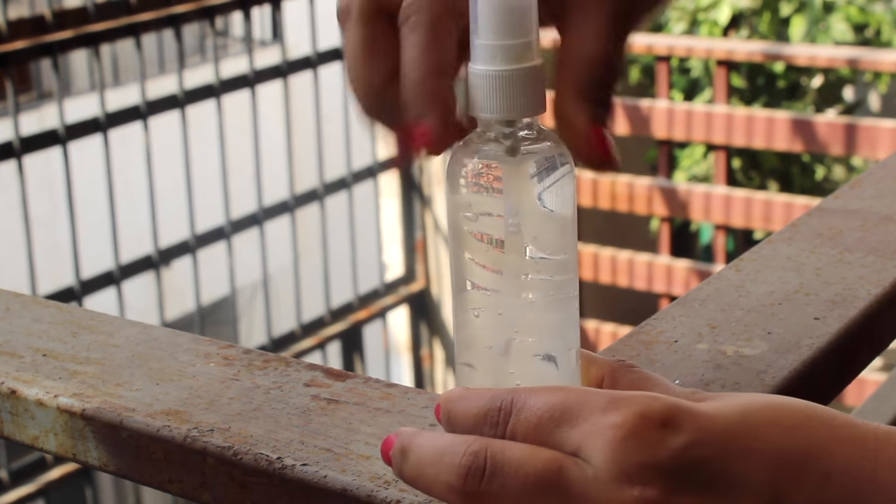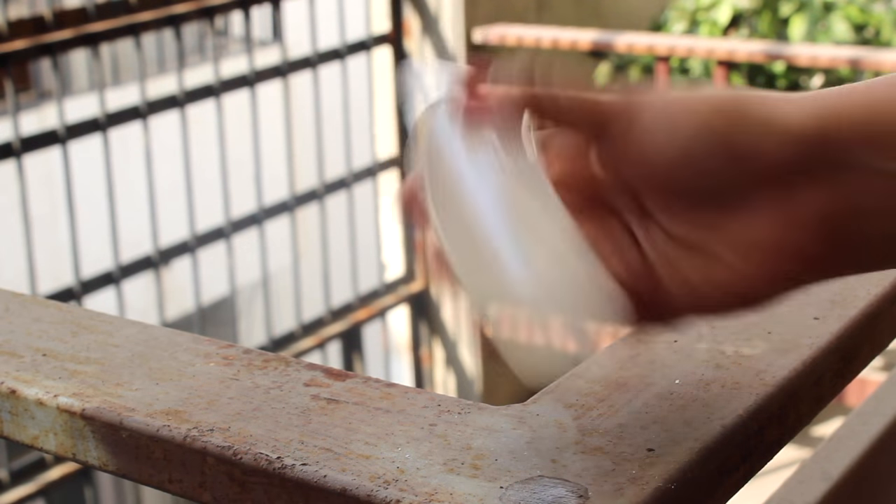Before every use you need to shake it and spray it on. I've transferred the DIY into my MAC Fix Plus bottle — it was empty and it's actually a dupe, so I converted the entire DIY into it. Every time before use you have to shake it really well so the ingredients mix together and give the best result.